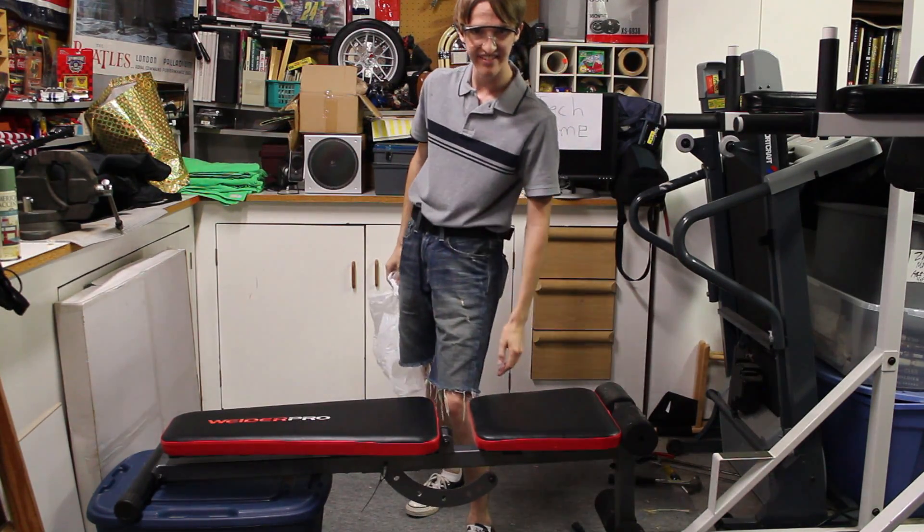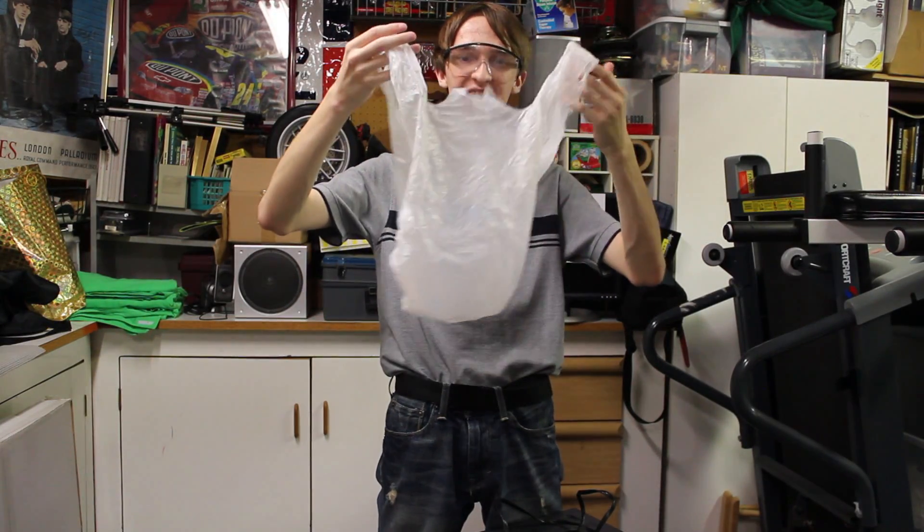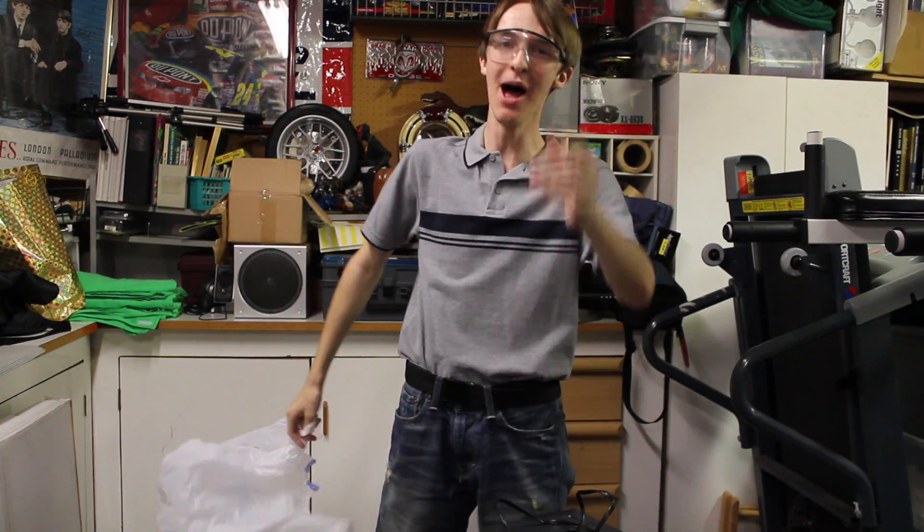Are you ready to do that? You're looking at me saying, how are you going to fit all this in a Walmart bag? I'm going to show you — with the right tools, you can do anything.